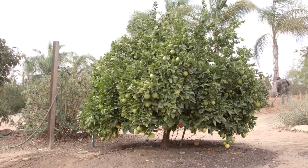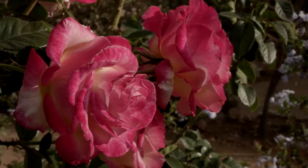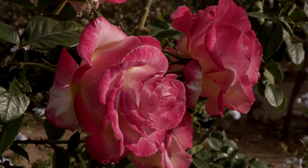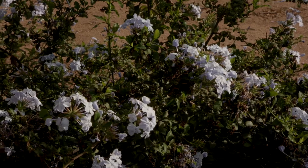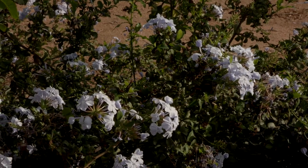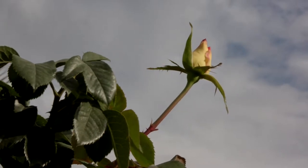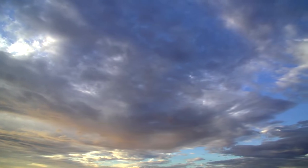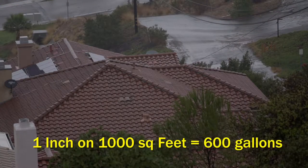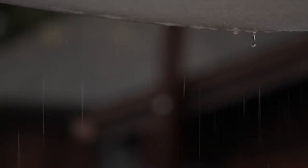Most Americans use over half of their drinking water to water their yards, and the amount goes up even more in warmer climates like ours. This seems like a huge waste, especially considering how expensive water is to treat, store, and transport to your home — which in turn you pay for. Just one inch of rain on a 1,000 square foot roof can capture 600 gallons of water. That adds up to a lot of water.